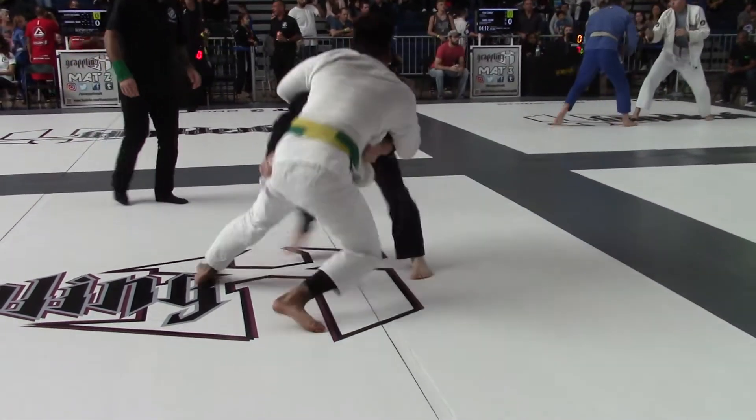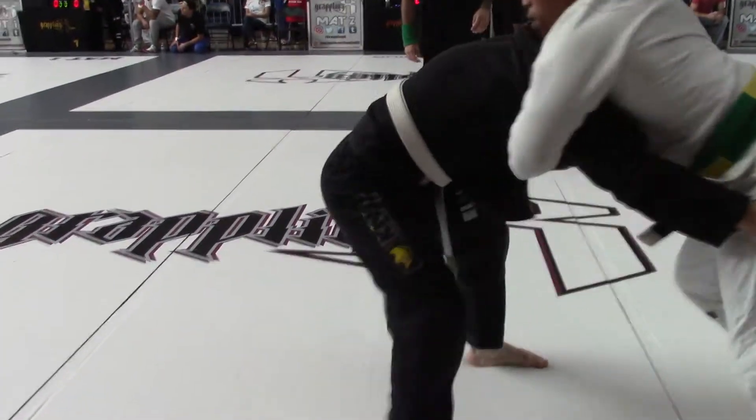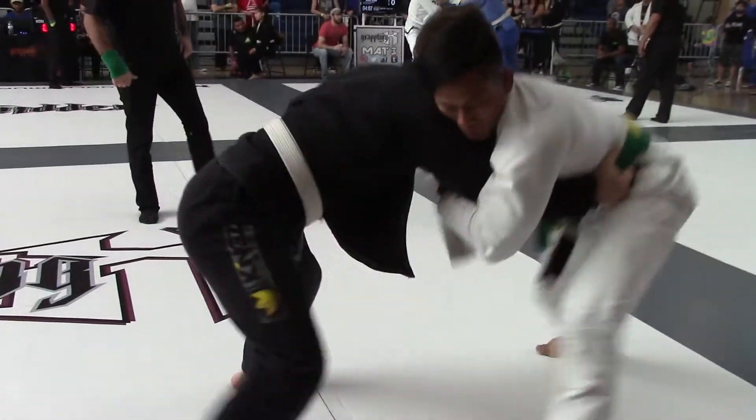Keep working. Drive. Use your leg, man. There you go — work the hip throw, work the hip throw.